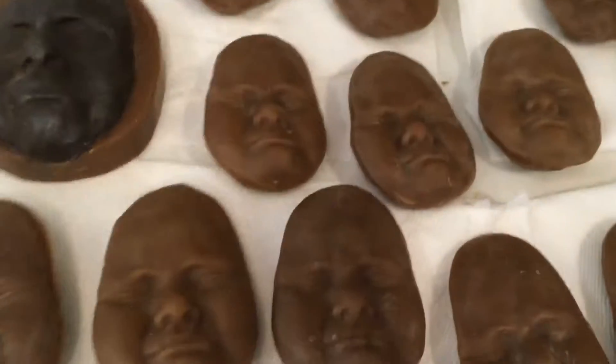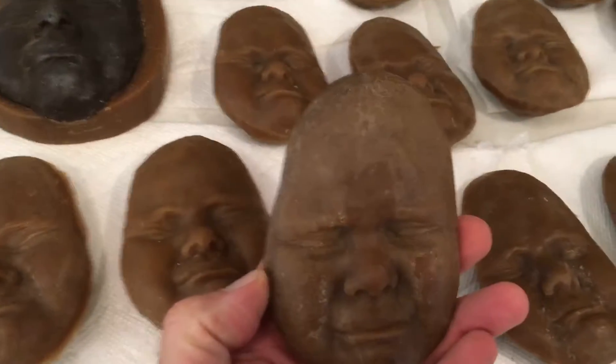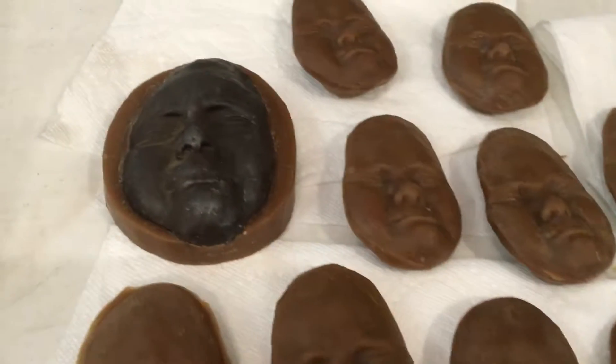Hi, Fig here. Today I'd like to show you a piece that I'm working on. Let me turn this camera around. These are molds that I'm making of my daughter. I want to make this piece into what I call the weeping bowl.